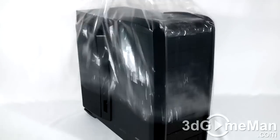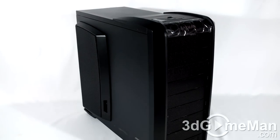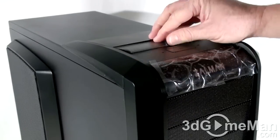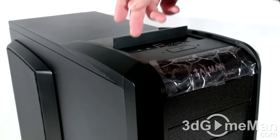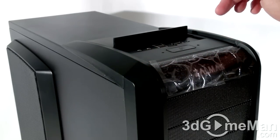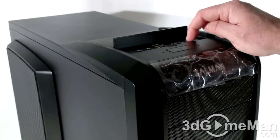Now let me remove this bag and have a closer look at the case. There's a piece of tape here on this door to hold it into place, and here we have the microphone jack, headphone jack, USB ports, and external eSATA port, as well as the reset button.